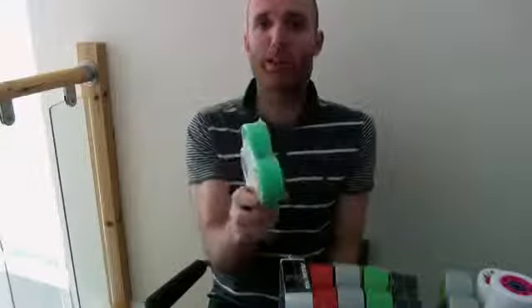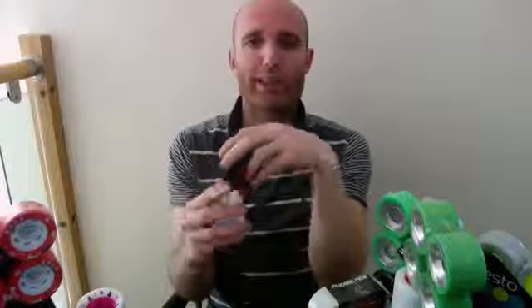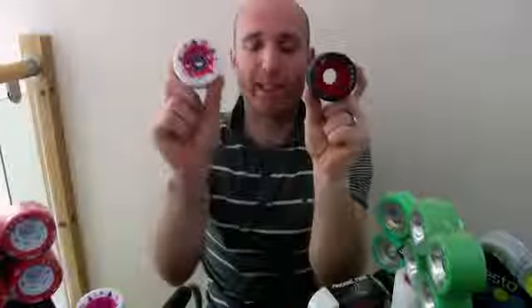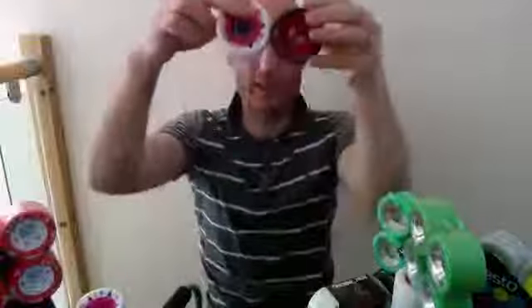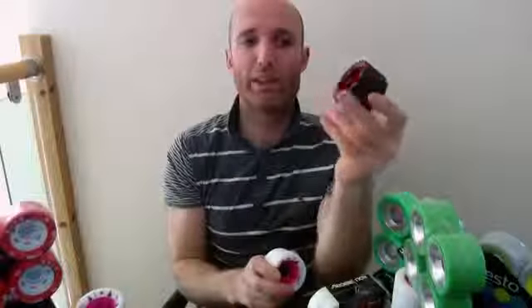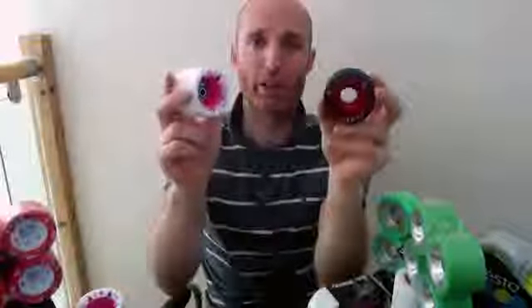So: slimmer wheel — more agile, faster, less drag. Wider wheel — more stable, more grip. Wheel height is a little bit easier to explain. A 62mm wheel is going to have a better top-end speed, and a little bit more grip because you've got slightly more wheel touching the ground. Not a huge difference though. A smaller wheel, in theory, accelerates faster and is a little bit more agile. So: bigger wheel — faster rolling; smaller wheel — better acceleration.